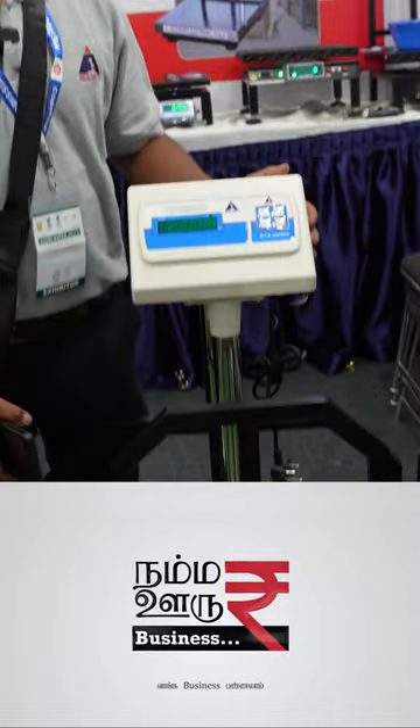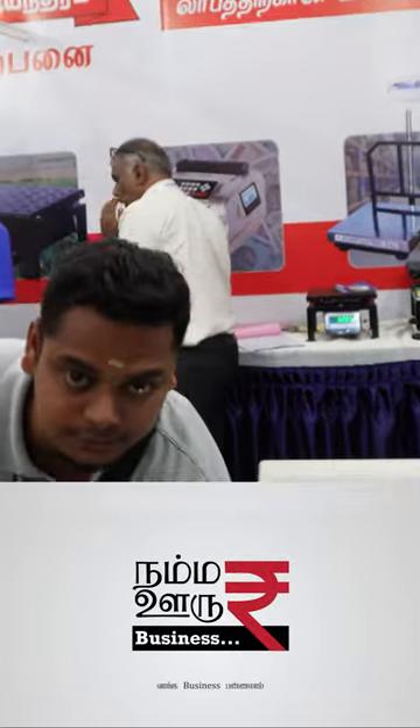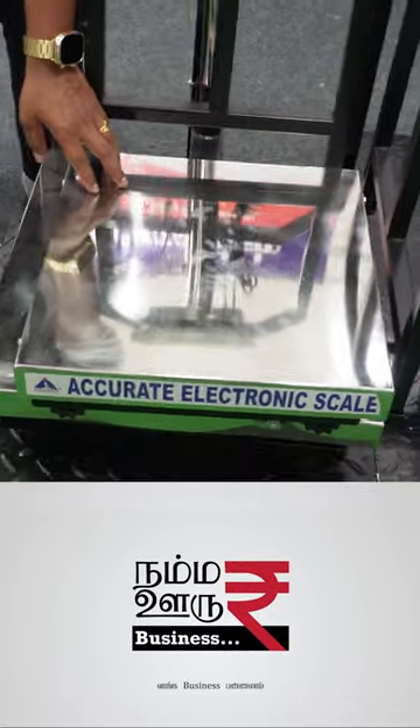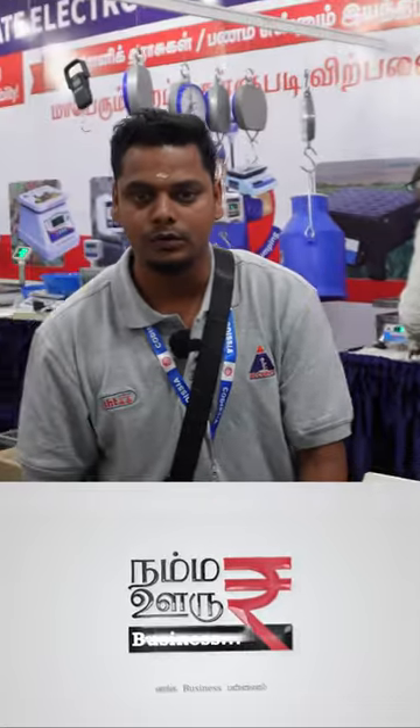For this model, you can use a flat form scale. We have a full SS and a 204 grade. We have a 500 kg in the band size.